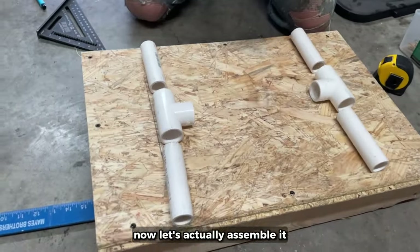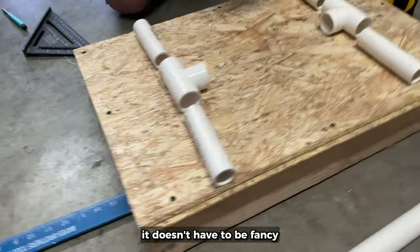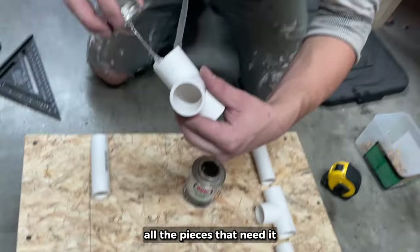Now let's actually assemble it. You're going to need to make a stand of some sort just to weigh it down and prevent tipping. It doesn't have to be fancy — just some wood and some screws. Now we'll glue together all the pieces that need it.